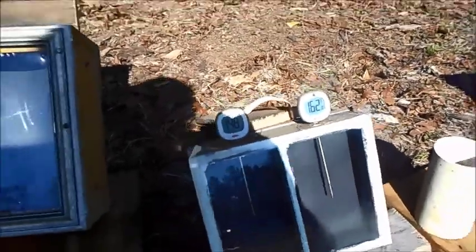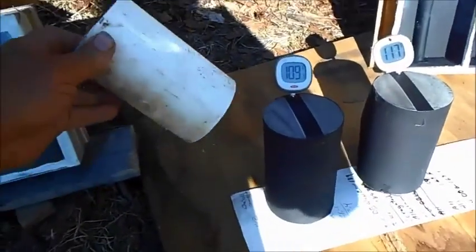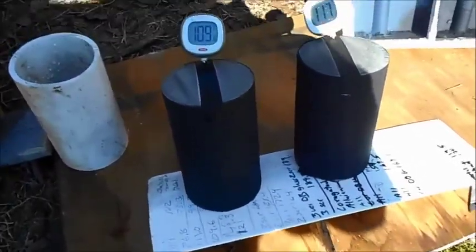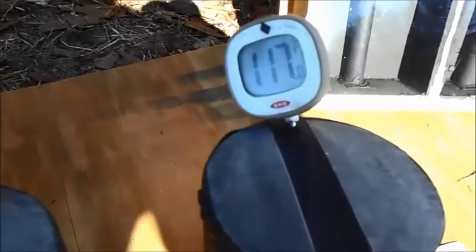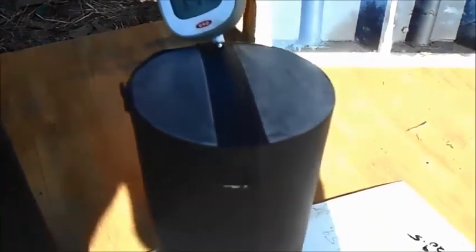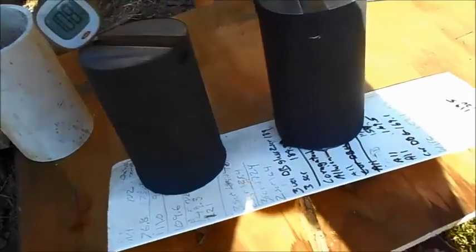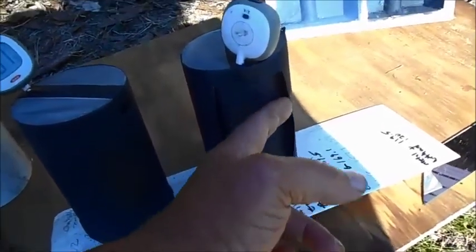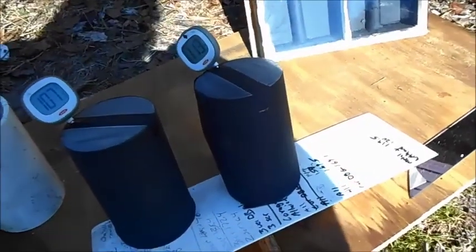These next two are schedule 40 pipe, and they might look identical but they're not. One of them is 109 and the other one is 117, and they're not at the peak yet. Let me show you the difference — that one's just painted black pipe, and this one has flashing on it. It's hard to believe it would make that much difference.